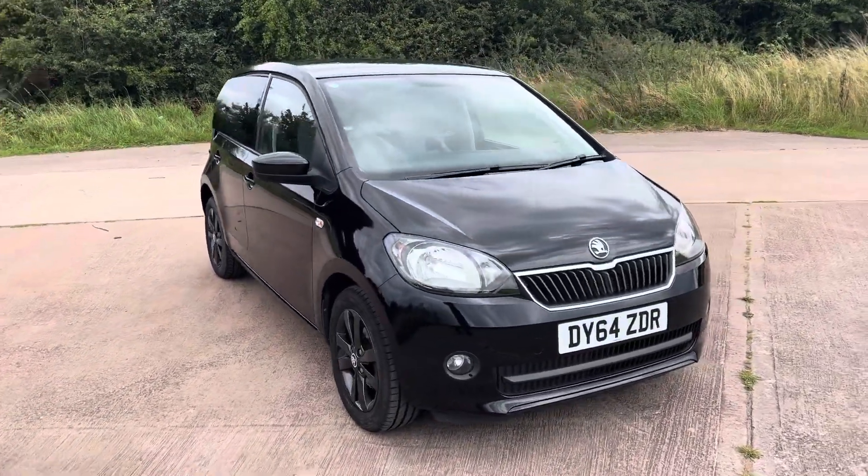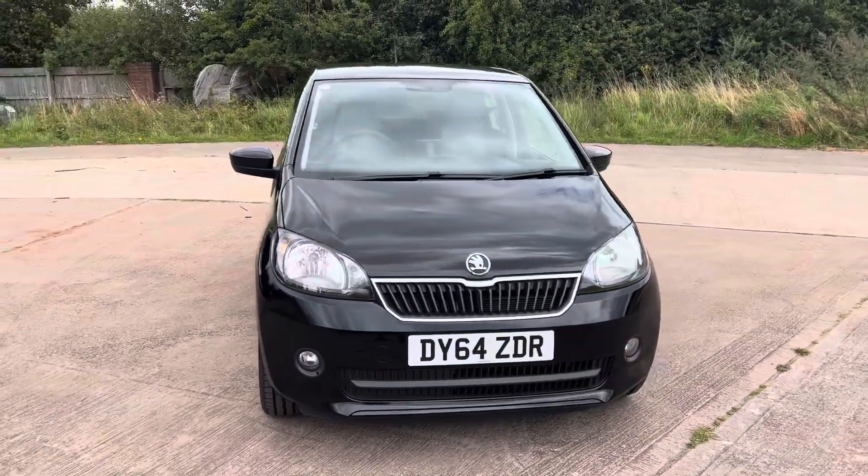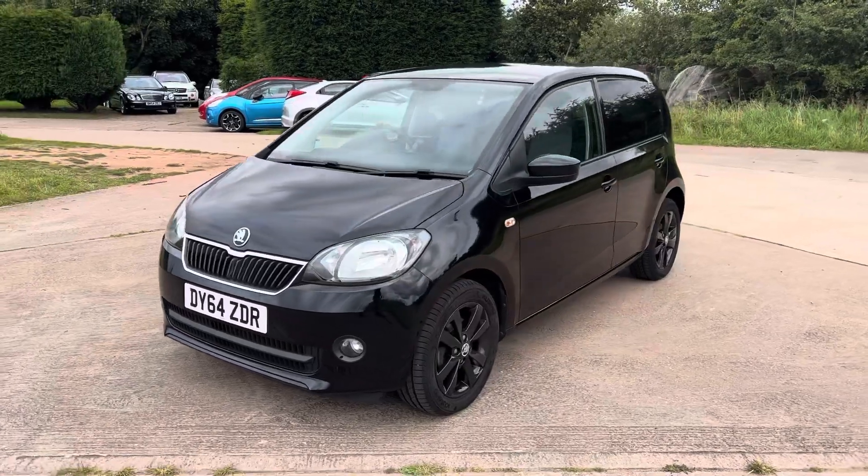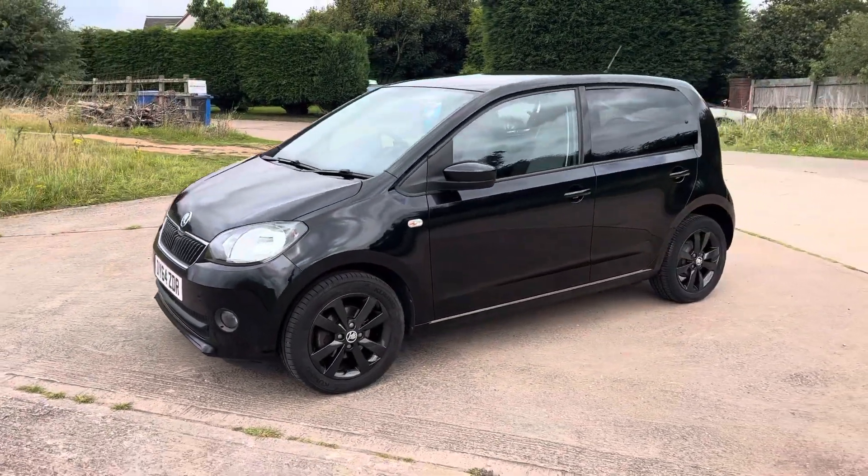Hi there, we have just had this in — it's a Skoda Citigo. Not had one before. I've driven it about a couple of days and I was really impressed with it.